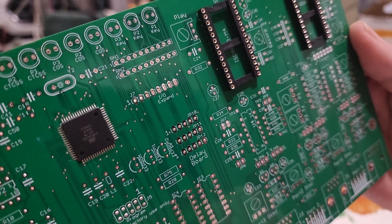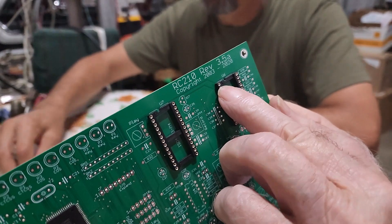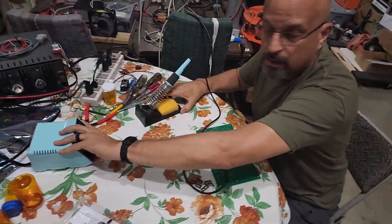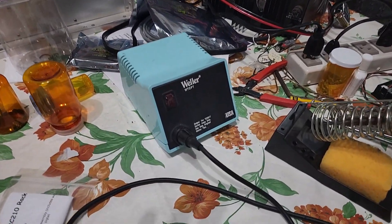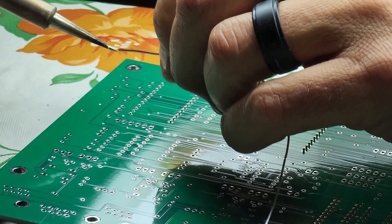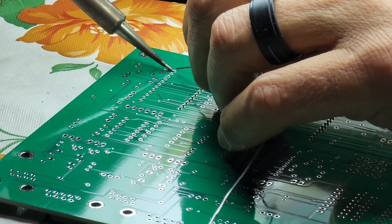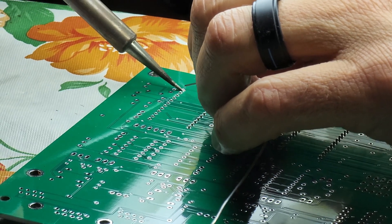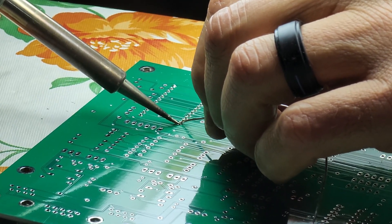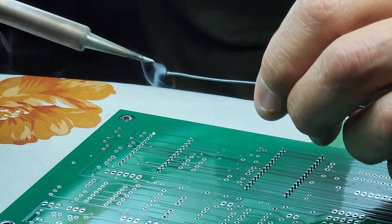We've already placed a couple of sockets on the PC board and have them oriented correctly with the notch at the top, which also fits the silkscreen on the board. KD6FTR, Mike, who's a relatively new member to our club, has really good solder skills — he's actually worked on projects for many years. He's going to be doing the soldering today in part one. We've turned the PC board over, the sockets have already been placed, and he's going to begin soldering these pins. He's going to do some diagonal pins first just to keep the socket in place, and you can see it doesn't take very much — he's very good at this. Of course, you need a steady hand.